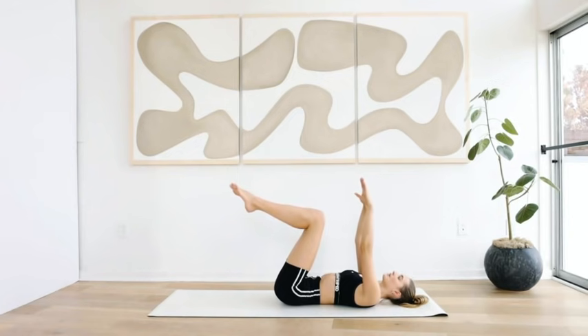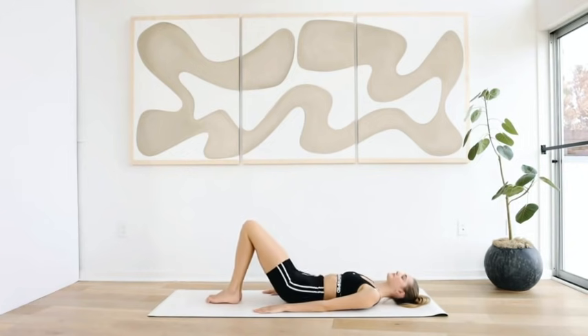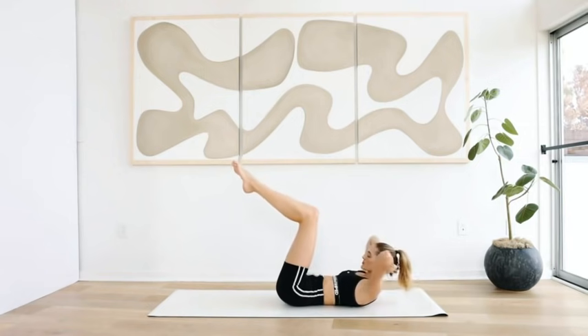Take a deep breath in, put the arms down, take a little breather here — inhale and exhale. Legs into the tabletop, your arms come behind your head. Now inhale to prepare, exhale pull back up.